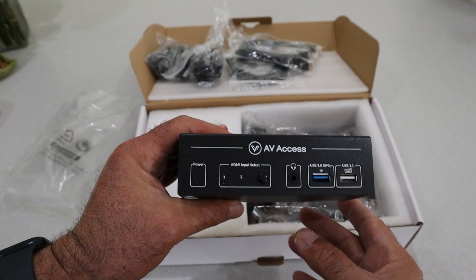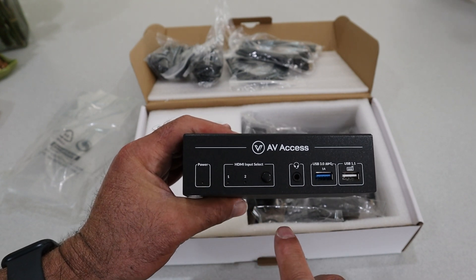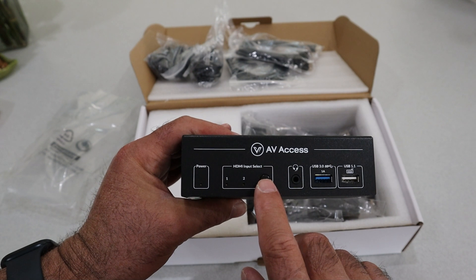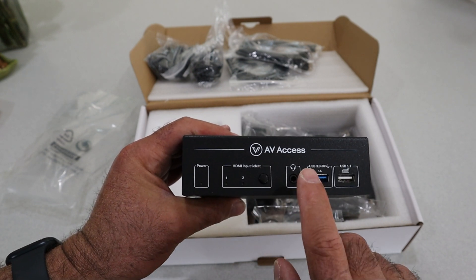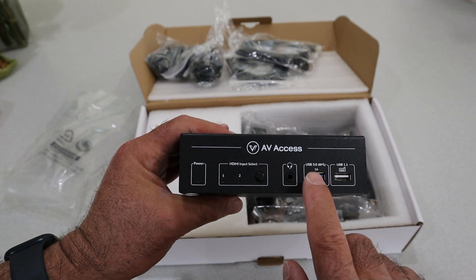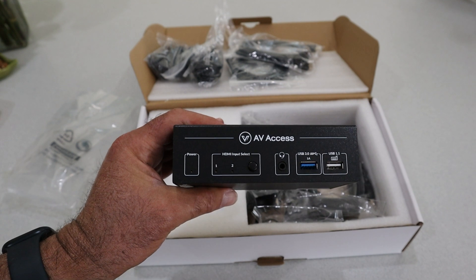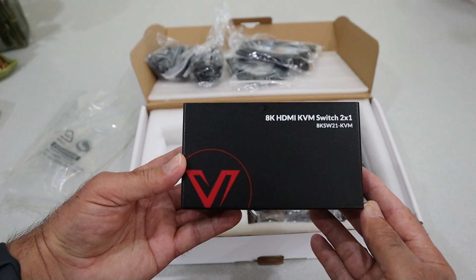On the front there's a power light to show when it's on, and you switch between HDMI input one or two with the front button. You can also plug headphones in there if you wish, and there are additional USB inputs — USB 1.1 and USB 3.0. That's really the only thing left — I need to get this hooked up to my system and show you how it works.